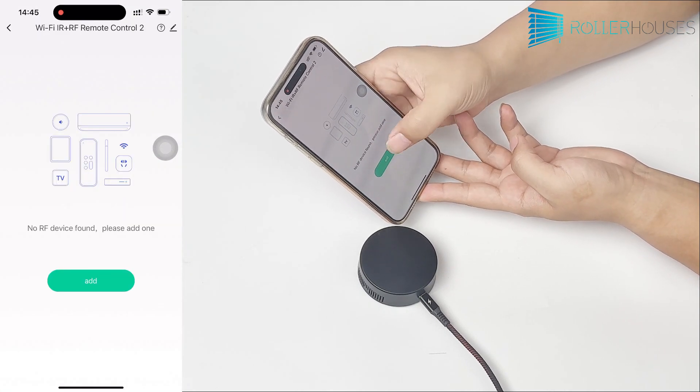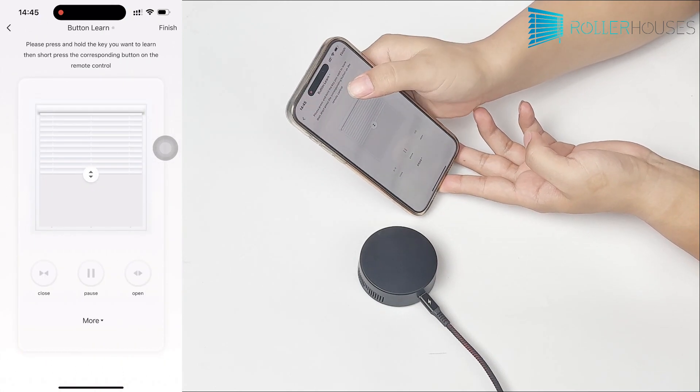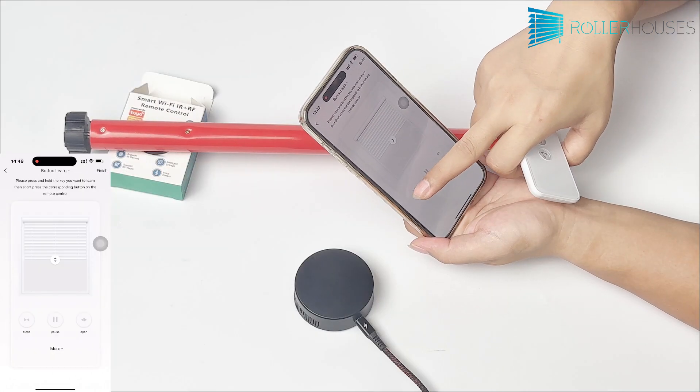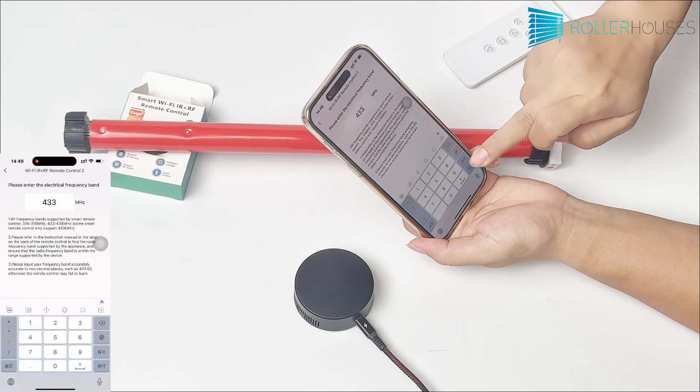Next, we'll add sub-devices to the HUB, which are the roller motors we want to control. First, add the motor device by selecting Roller Shade and entering the frequency 433.